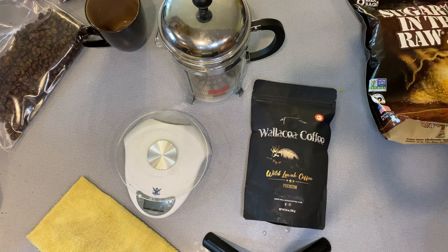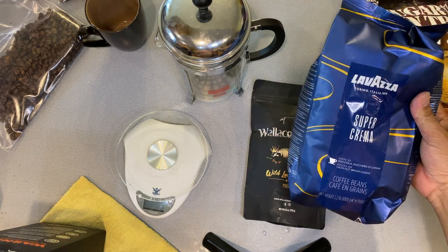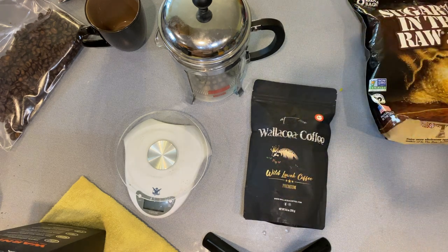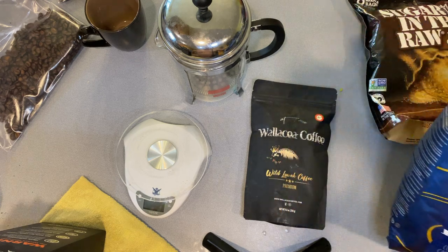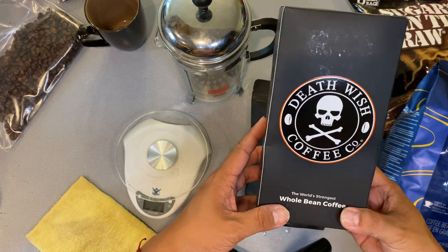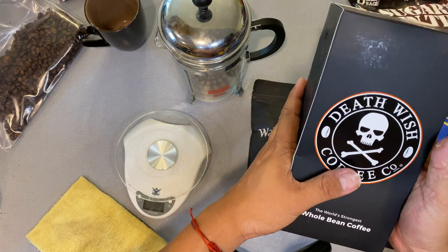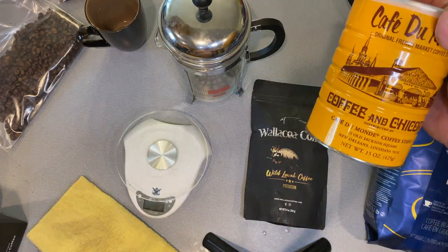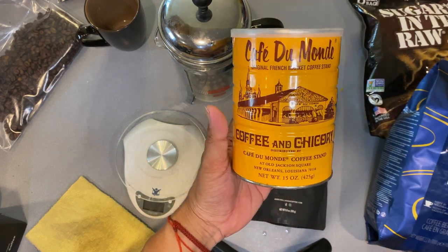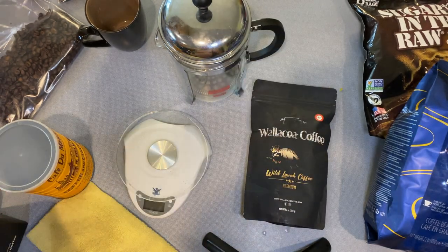Just to give you an idea of the coffees I like to drink: my everyday coffee is the Lavazza Super Crema — we drink this as the industry standard in the house. I also got my hands on Death Wish Coffee, which I haven't tried yet — I'll post a review once I do. Nice box, whole bean, so we'll grind it fresh. And then there's Café Du Monde, coffee and chicory — absolutely delicious, strong, may grow some chest hairs, so be careful.